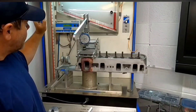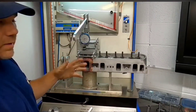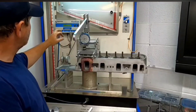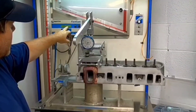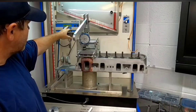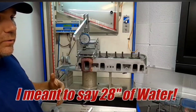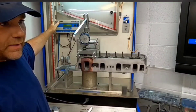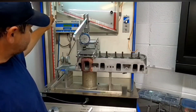With the flow bench on, we're ready to start. Right here you can see the CFM — it's just barely bouncing around. As I open this valve, the CFM rating will come up. For this particular test we're using 28 inches of mercury, which is important because when your flow bench is calibrated to a certain inch number, that correlates to the actual flow. This bench is right at the 28.7 mark, so we're good to go.